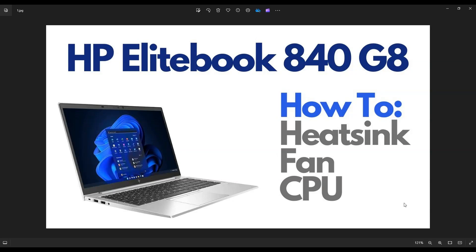Hey guys, my name is Jamin. Thanks so much for visiting my channel. In this video, I have an HP EliteBook 840 G8. I'm going to show you how to get inside, access your heat sink assembly, your fan, your CPU area. This will help if you're looking to replace some components or clean things out for an overheating issue, or even access your CPU to reapply thermal paste.